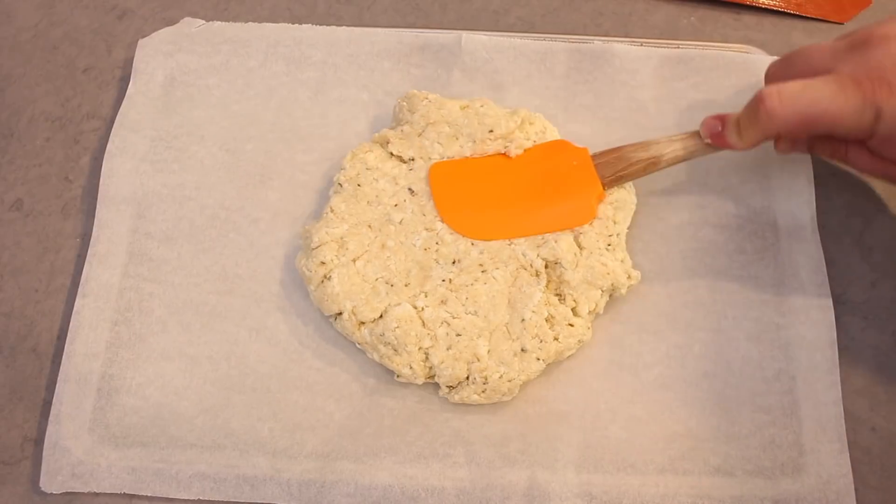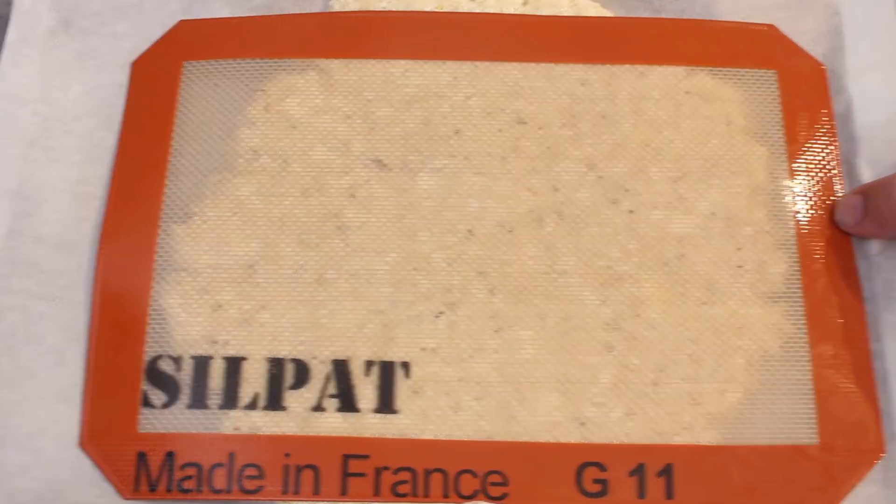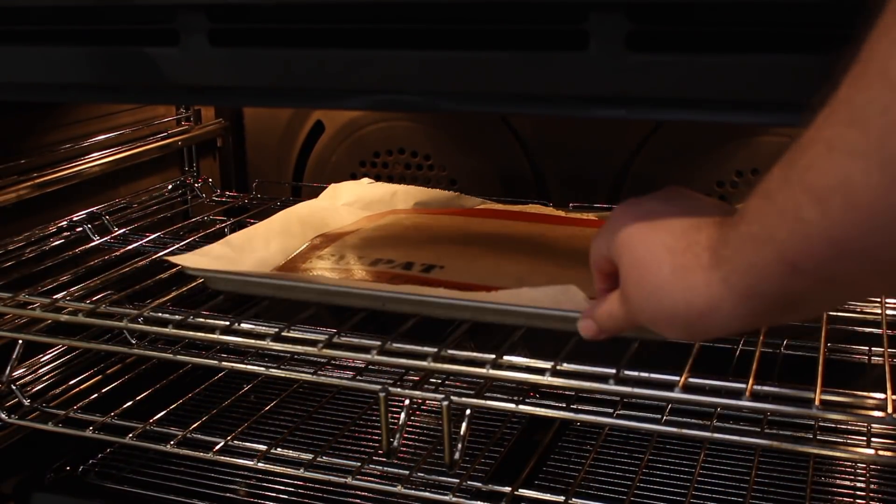Place on top a silicon baking mat and press down until you have about half an inch thickness. Place the bread into a preheated oven at 180 degrees Celsius, or 350 Fahrenheit, for 20 minutes.